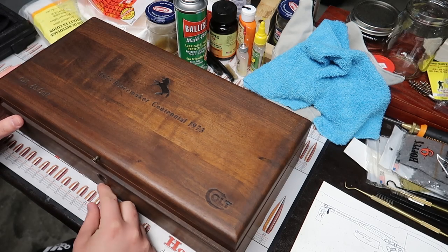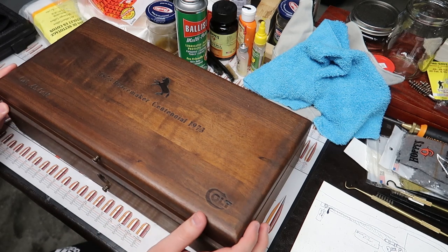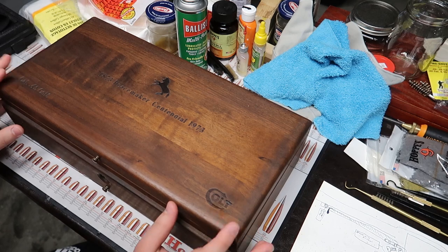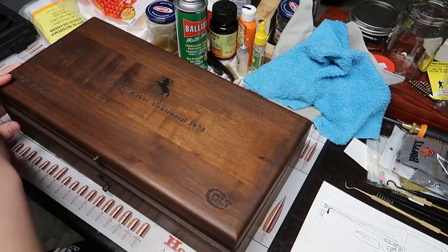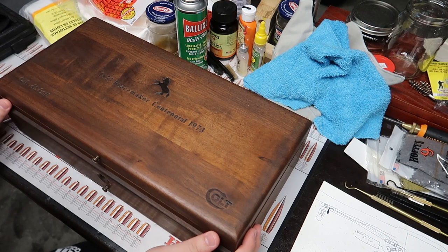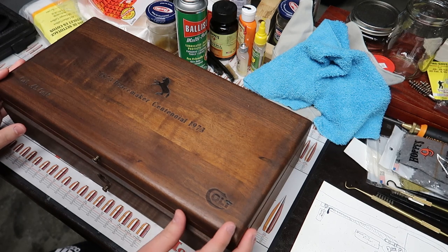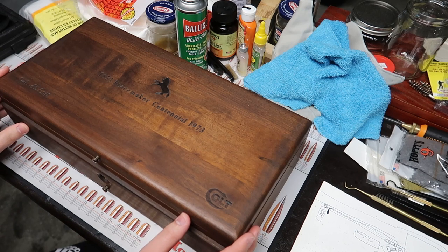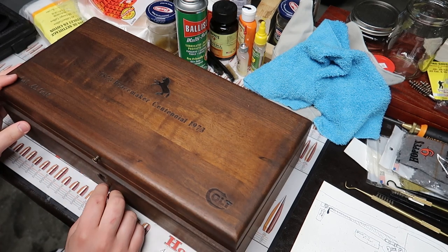Hey guys, Alex here. Today we've got ourselves a Colt Single Action Army. This, as you can see, is a Peacemaker Centennial commemorative Colt. What drew me to this one over others was how closely and historically accurate it is to the original Cavalry Colt.